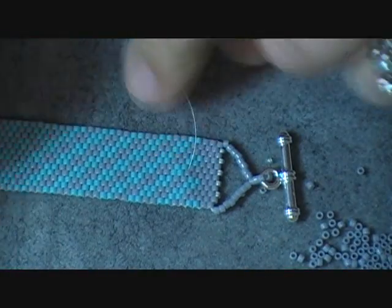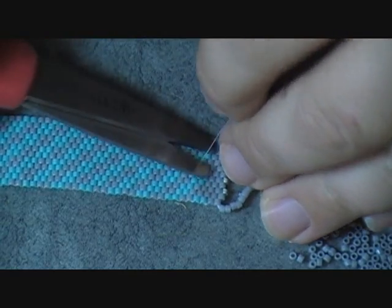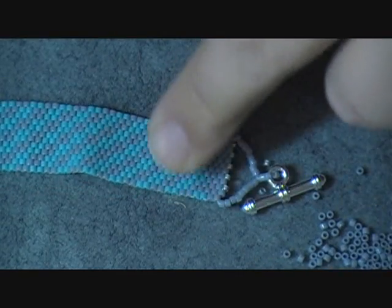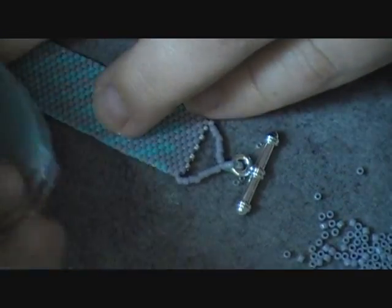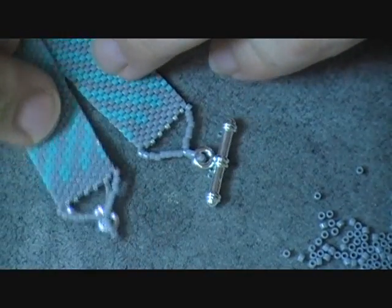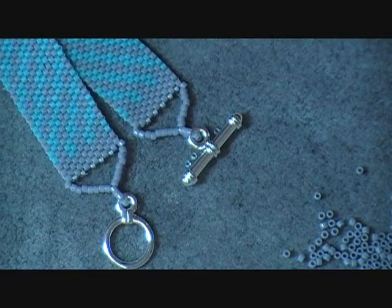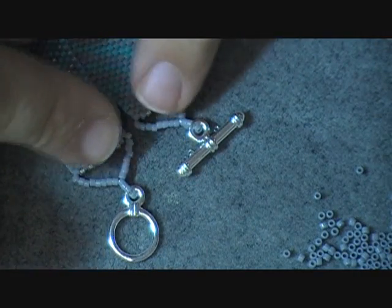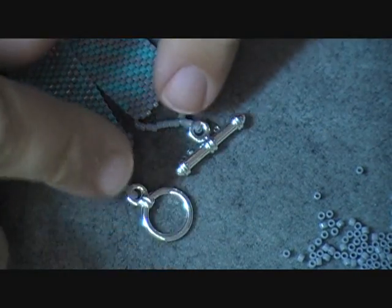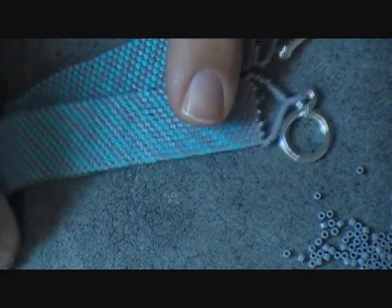Once I've got my thread stitched through, I'll take my thread burner or a pair of scissors and trim that little thread as close as I can get it. Then you'll want to finish off the second side so that you'll have your piece finished. As you can see, this adds quite a bit of extra to the bracelet, so you'll want to take into account the length you're adding to the bracelet when you're actually doing the base part.